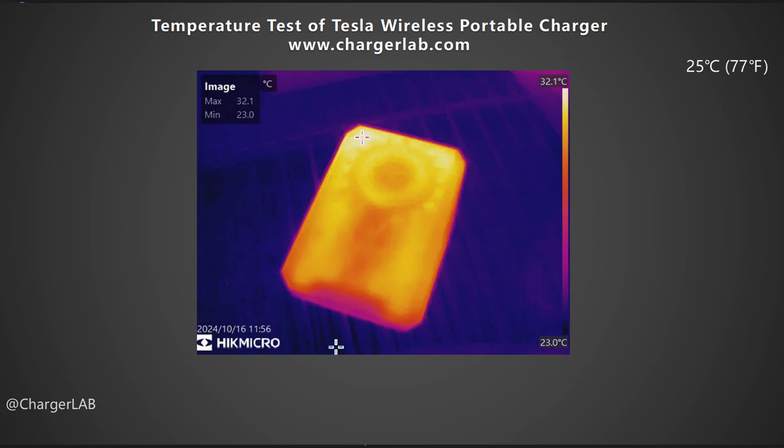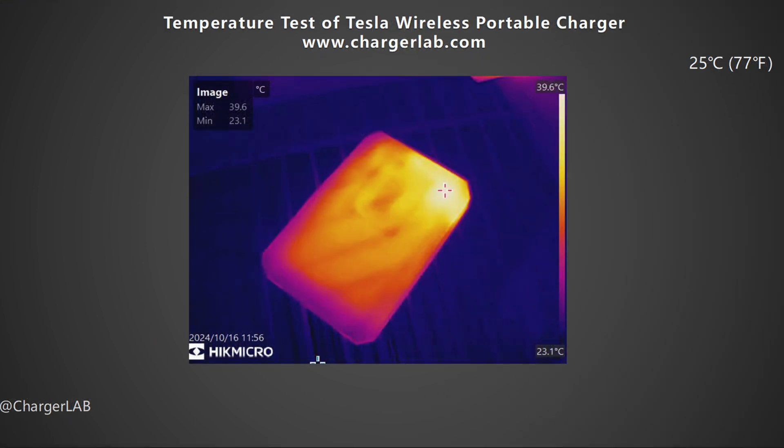For the maximum temperature test, the power bank was placed in a 25°C thermotank and recorded under a load of 12V 1.67A at 20 watts. The maximum temperature on the front is around 32.1°C, and the maximum temperature on the back is 39.6°C. You will feel warm when you touch it, and the highest temperature is at the charging port, which is normal.